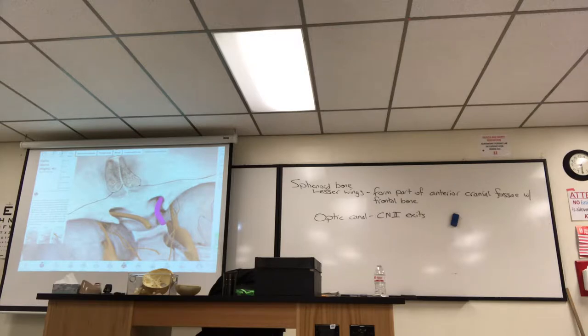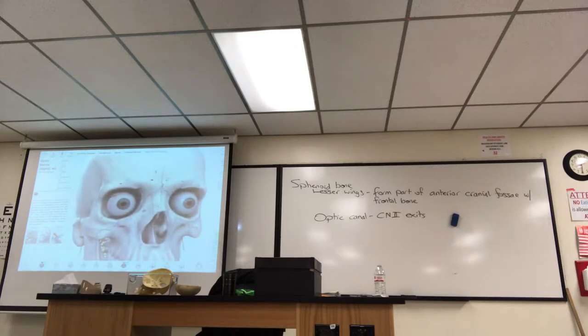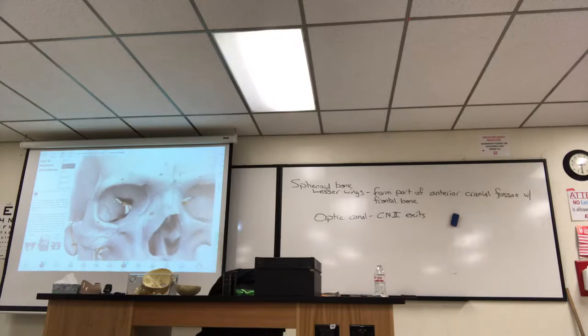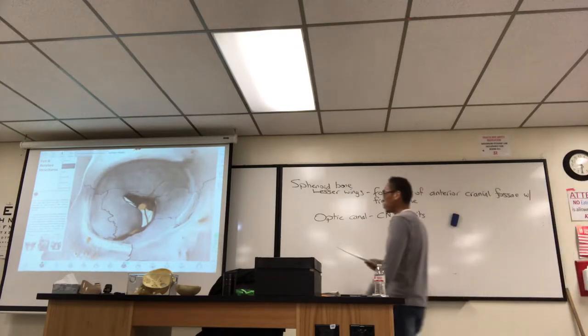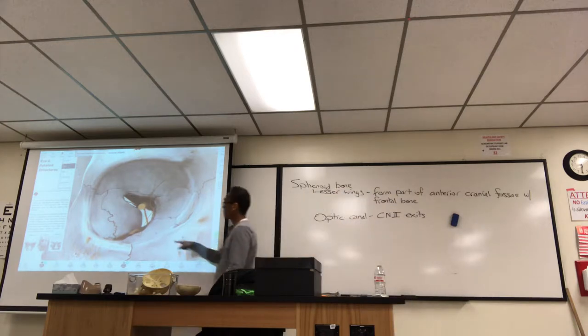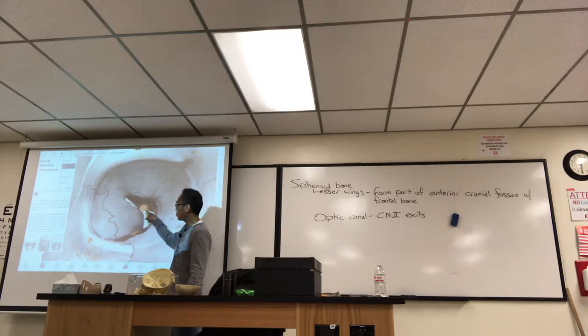Superior orbital fissure. See how there's a fissure — there's a superior orbital fissure and an inferior orbital fissure. The superior one is on the study list. Only this part right there is the superior orbital fissure, between that part of the sphenoid and the lesser wing. There's a little fissure, and all these nerves are coming out of there.